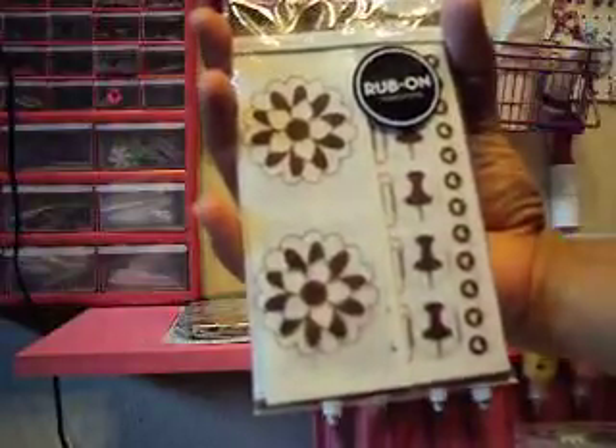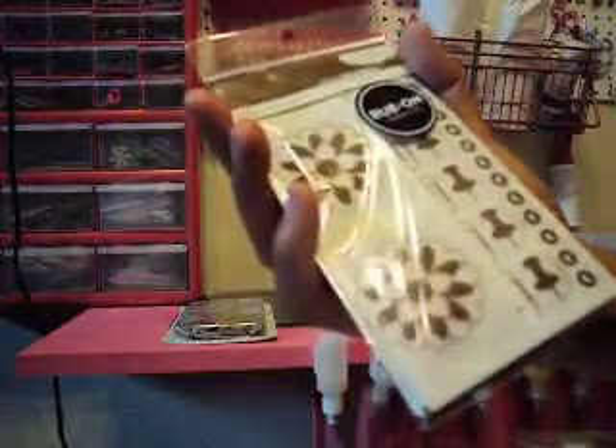What is that? Rub-ons! Rub-on transfer. Look at that — American Craft Mini Marks, wonderful rub-on transfer. They are like flowers. Look at that.